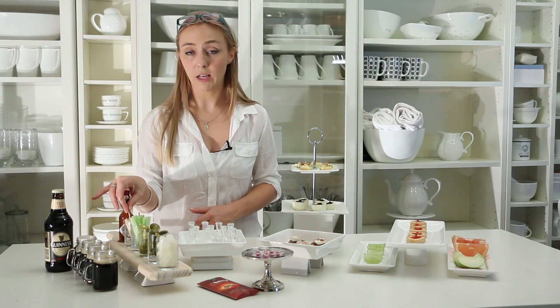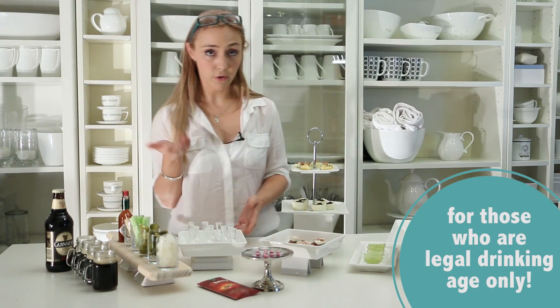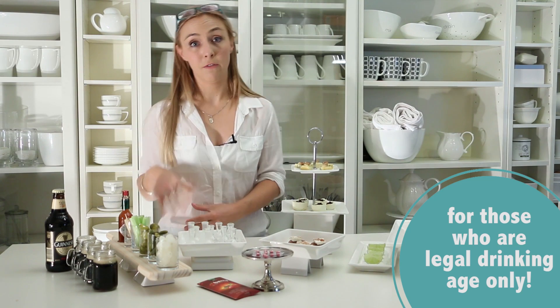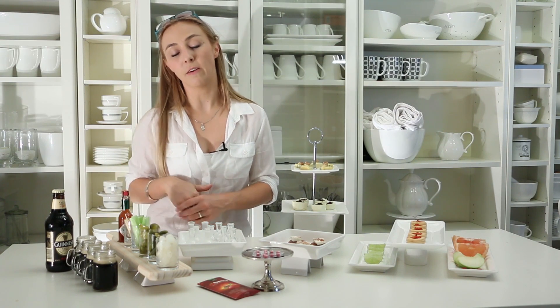We have some toothpicks so you can just take a little drop and taste the Tabasco. And to finish off, we have little servings of Guinness. If you're a fan of Guinness, go right ahead and have a bottle. But if you aren't a fan of Guinness, they say it apparently tastes like chocolate milkshake. So I've made little sample sizes for everyone to try.